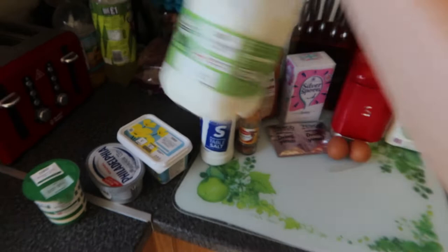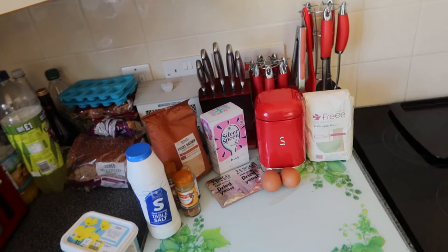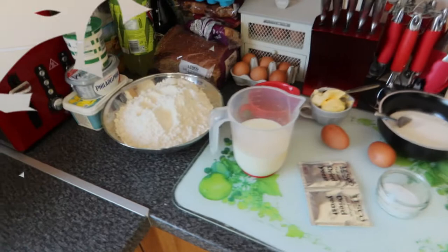Obviously it's really boring to see us measure everything out so we're just going to do that quickly. We will be telling you the amounts and the recipe if you want to try it - it's going to be down below, it's from Inside the Magic, one of my faves. So this is everything measured out for the dough.